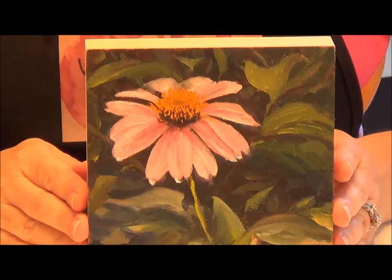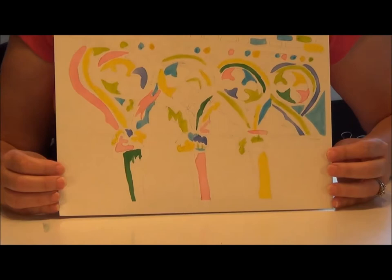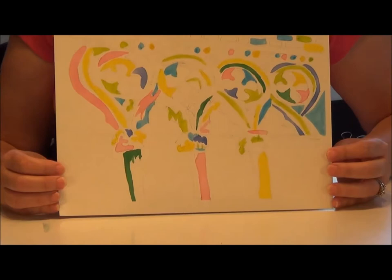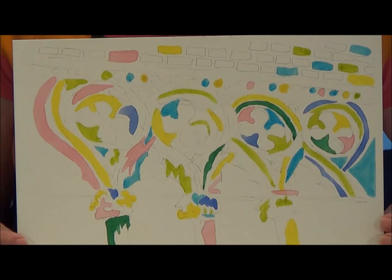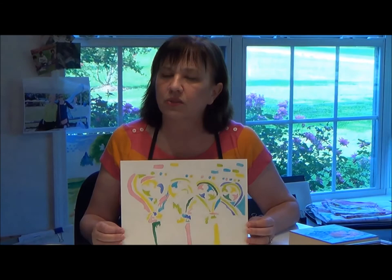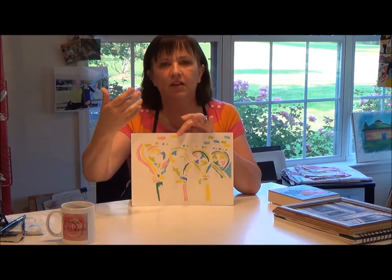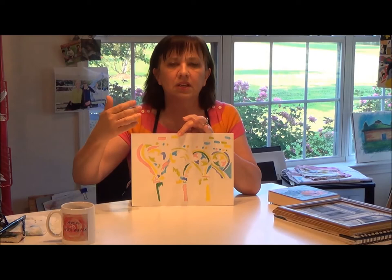I'm going to show you another example in one of my paintings. This is one I started a while ago. When I paint in watercolor, out of habit I start off with the color yellow — probably because in watercolor you can't get back your lights but you can always add darks. So I always start out with my yellows, my lighter colors, and try to pepper them throughout the painting. Then I'll go on to the next color, and the next, and as I'm going through I might add a little more yellow somewhere. Again, it's weaving these ribbons throughout.